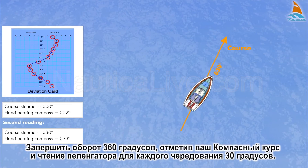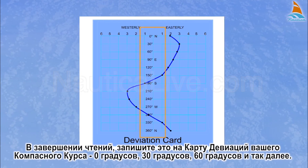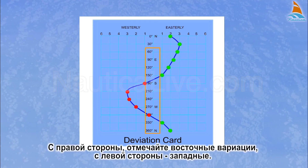Complete a 360 degree turn, noting your compass course and the reading of the hand-bearing compass for every 30 degrees of alteration. As you complete the readings, note on the deviation card your compass courses: 0 degrees, 30 degrees, 60 degrees, and so on. Then on the relevant compass course, note the respective hand-bearing observations. On the right side, mark the easterly deviation and on the left side, the westerly.